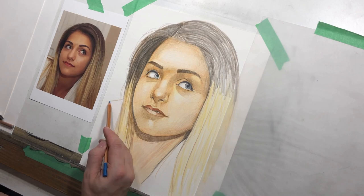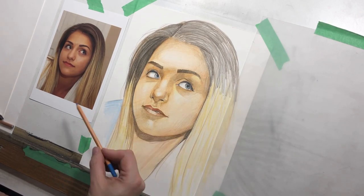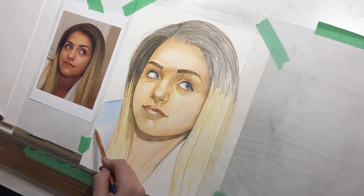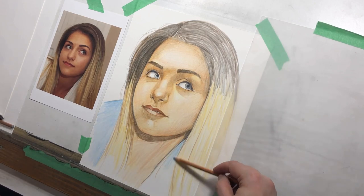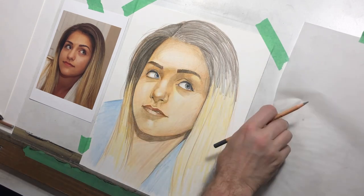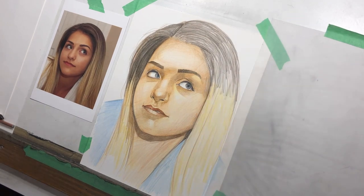I decide it's worth putting in a bit of color. Her shirt, as you can see in the reference, is white or cream, but I want to do something a little different — so I just use a light blue. It will bring out a little bit of color in her eyes and it will be neutral enough that it won't interfere with the rest of the picture. It's also a somewhat complementary color to the orangey warm gold of her skin. Those are the reasons why I picked the blue.